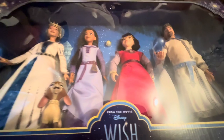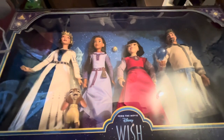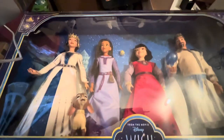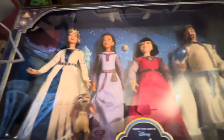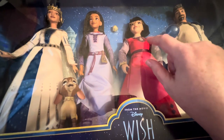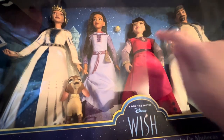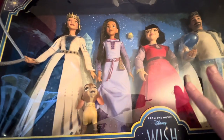I got the Wish complete set of figures — this was the Disney Store four-pack. My husband got it for me; I did some work for him so he bought this for me. I really wanted it because we haven't seen the movie yet. I really like this doll and I really like the queen — I think they're all great dolls.